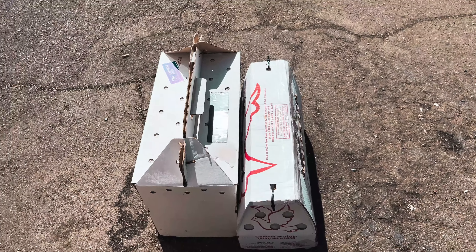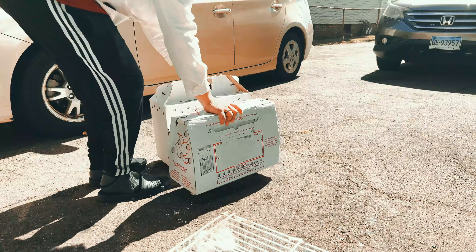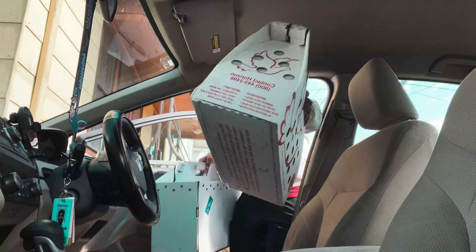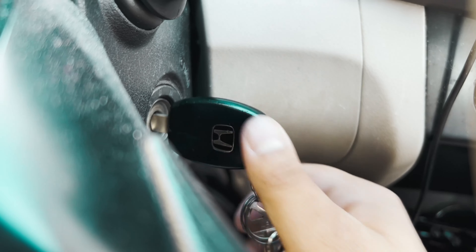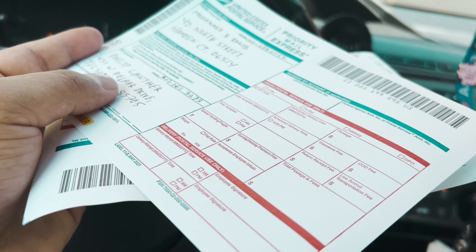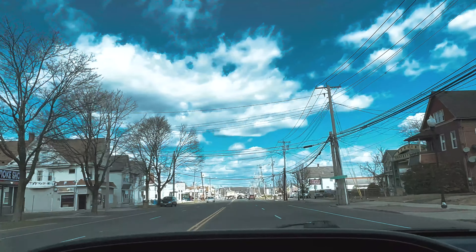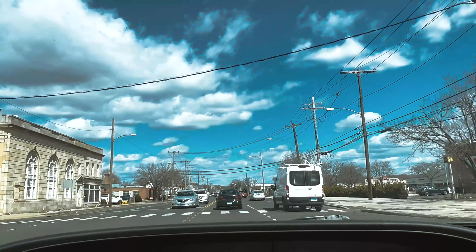I'm gonna take them to the post office which is near me in Hamdan. This is the information about the buyer and me — I'm gonna put that on the box when I get to the post office so they will know where it's going. Nice weather today, looks like summer is here. I'm about five or six minutes away from my post office.